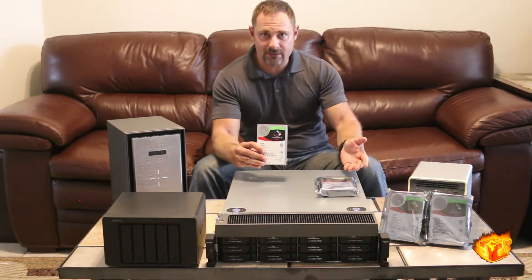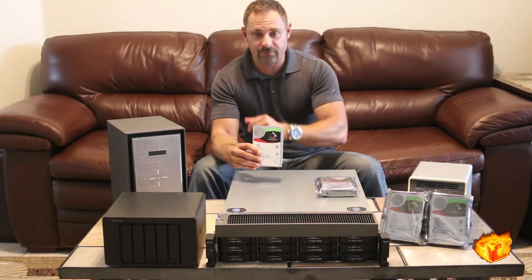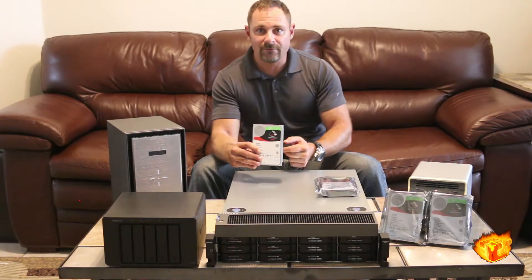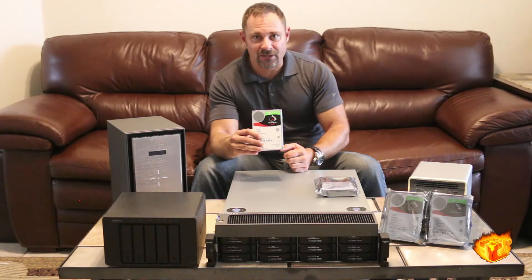We are going to test these drives and bring you the full performance review on our website, www.techworldabs.com, in one of these arrays. Stay tuned for our full review, and as always, if you enjoyed this video look at the Iron Wolf, please like and subscribe. Thanks for tuning in.